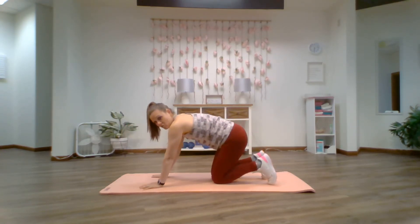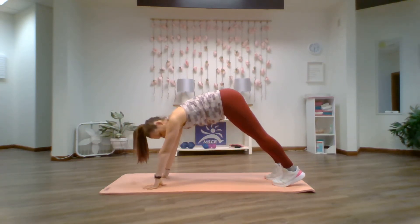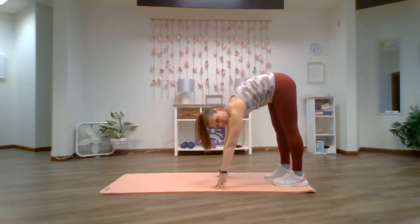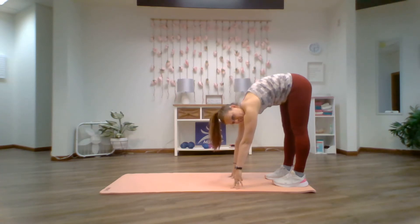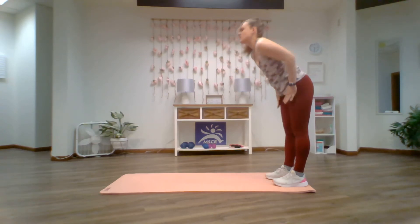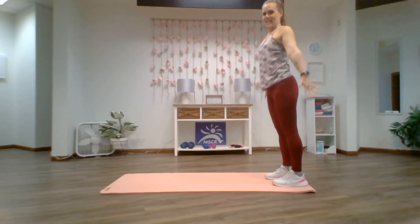Now we're going to curl the toes and come into a pike position, keeping the feet hip-width apart. Slowly walk the fingertips back towards the heels till your heels drop. Soft bend on the knee, trying to keep them straight. Drop those heels for that nice stretch in the posterior chain — in the hamstrings, in the glutes — and then grab those ankles once you're ready. Push through the heels, reach up to the ceiling, and then bring those hands down to your side.